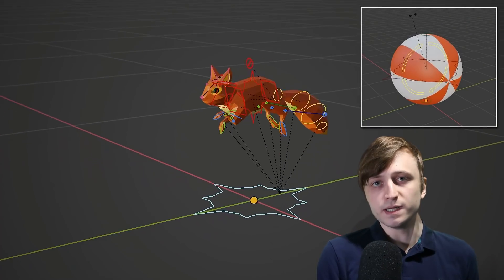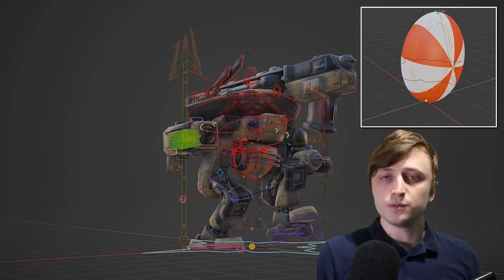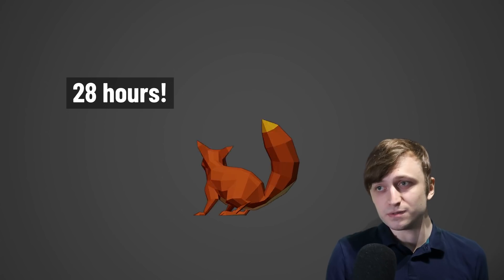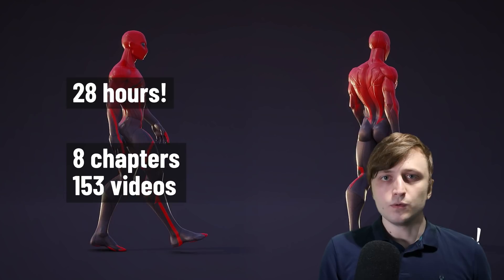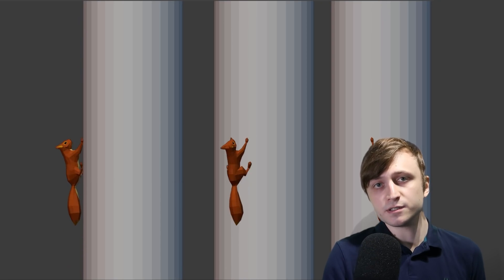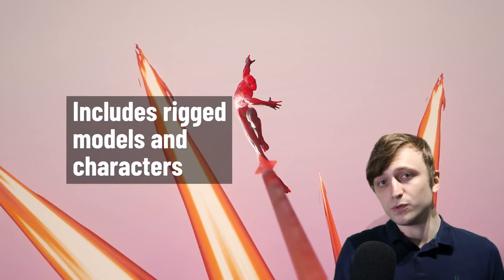Everything in this course is done with Blender, but the techniques learnt can be transferred to other softwares as well, and there should be enough for people of all skill levels to learn something new. There's about 28 hours of video content, which is crazy, and that's divided into eight chapters with 150 finely edited videos. All of the videos have English subtitles as well — Pieric has quite a strong accent, so that should help anyone that has trouble understanding spoken English.